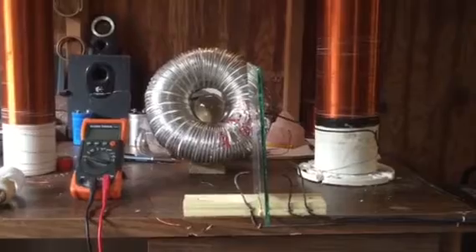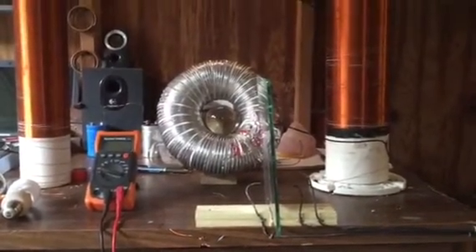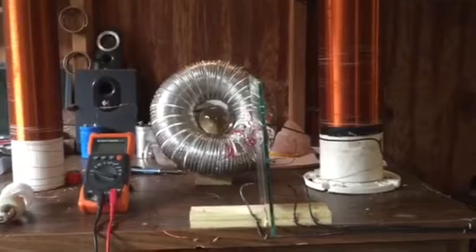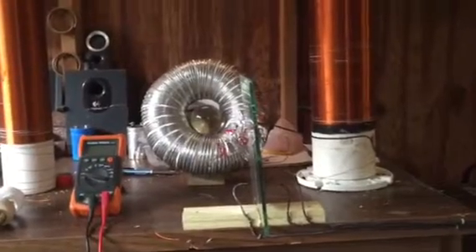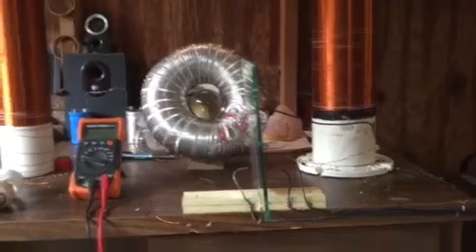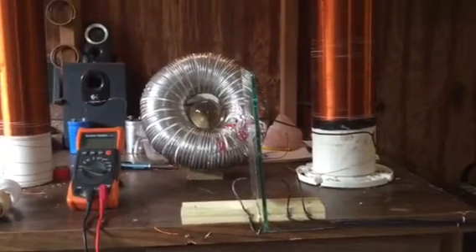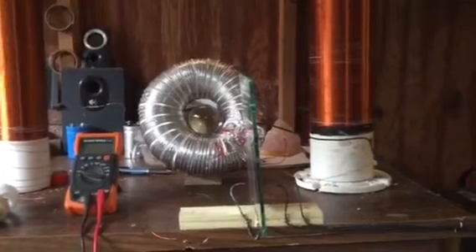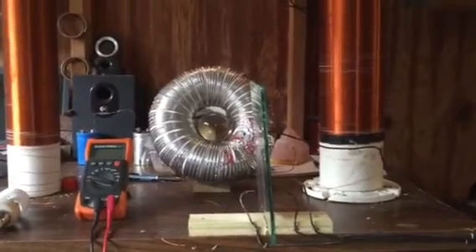I believe the core is hollow, like an air bubble in a pool, and then around that hollow air bubble you have molten steel or whatever, and then on top of that you have a crust of steel, and then you start your cool-down layers up to the top of the planet. If you disagree, leave your comments and explain why you don't think it's like that.